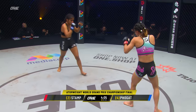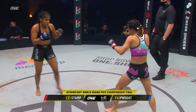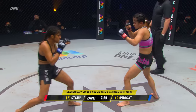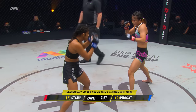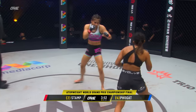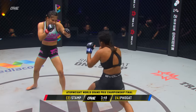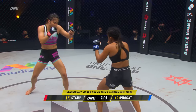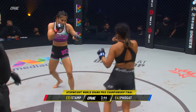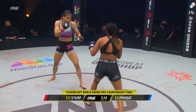An outside leg kick from Stamp. We were asking the question earlier — what would happen if Stamp started kicking the legs of Ritu? It's gonna be interesting to watch her placement of those kicks. Is she gonna attack the lower leg, which is harder to catch, or go after the thighs, which she usually does in her striking sports? Both athletes taking their time to figure each other out and dip their toes in the proverbial waters.